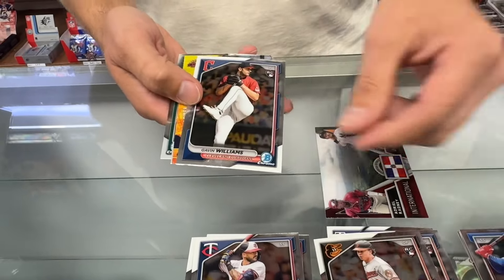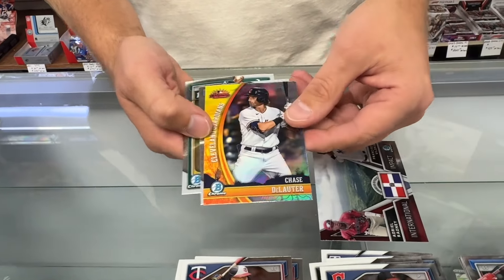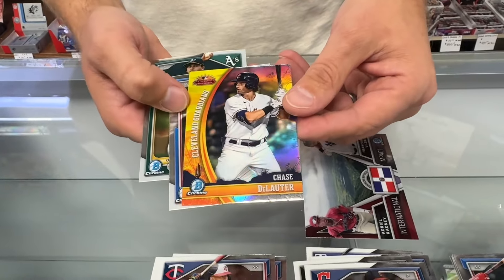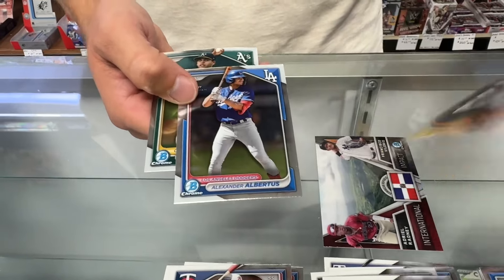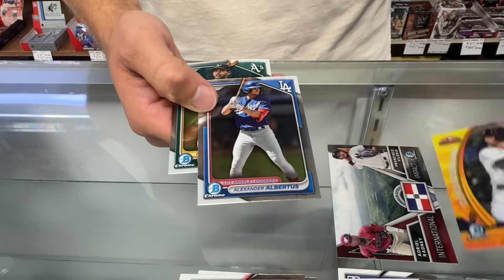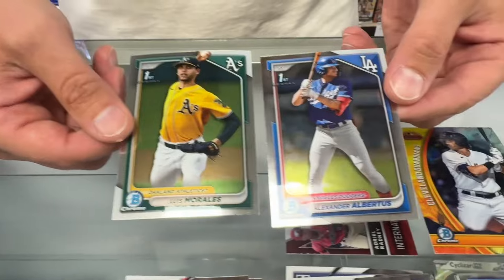There's a rookie there for the Orioles. And the Indians — they will forever be Cleveland to me. One of the Arizona Fall League cards. They could all be refractors — we'll have to check that. Two more Bowman Chrome firsts. Very cool.